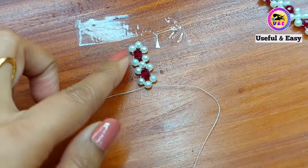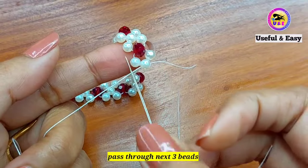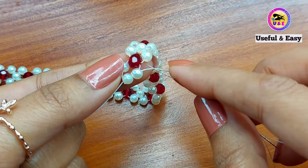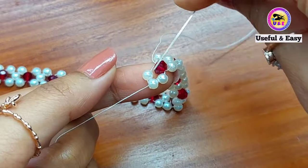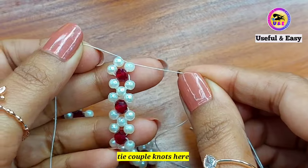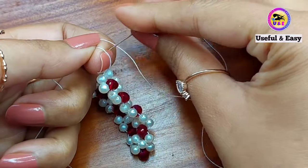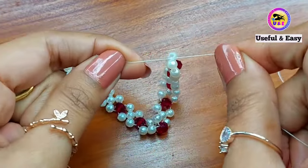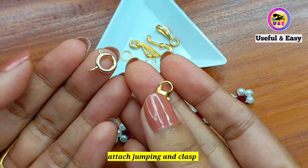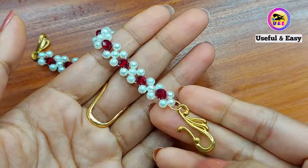So in this way repeat and continue up to your desired length. As you can see, I have completed mine. Now pass the right needle through one pearl bead, one red bead, and one pearl bead. Tie a few secure knots, then cut off the extra tail thread. Attach the clasp and it's done.